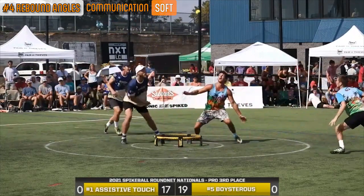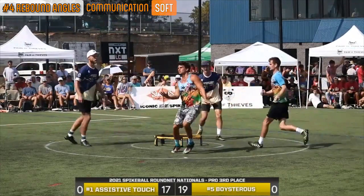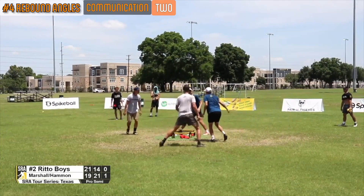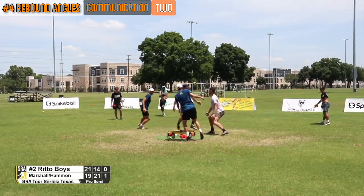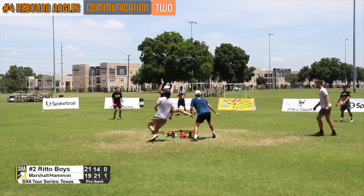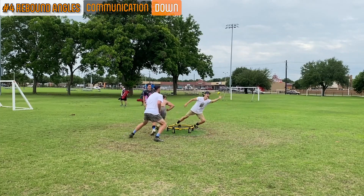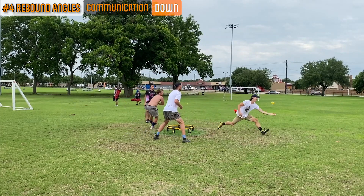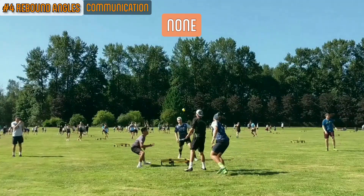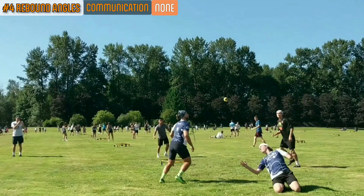Soft: the word 'soft' is used to communicate that the defender who made the first contact intends to soft touch for the second contact as well. To: the word 'to' is used by the defender that made the first contact to let their partner know they do not intend to soft touch and that their partner should take the ball. Down: the word 'down' is used to let your partner know that the ball was in a downward trajectory when you contacted it and that you are not able to soft touch for a second contact. None: the word 'none' is used by a funneling body defender and lets their partner know that the first contact has not been made.